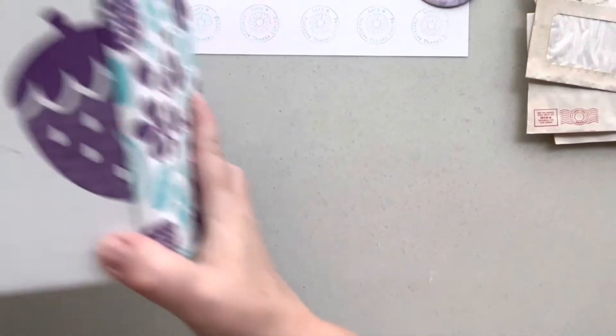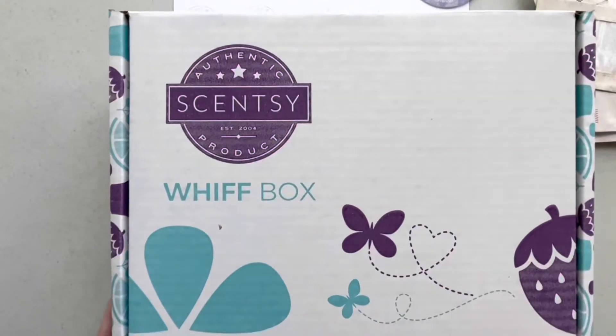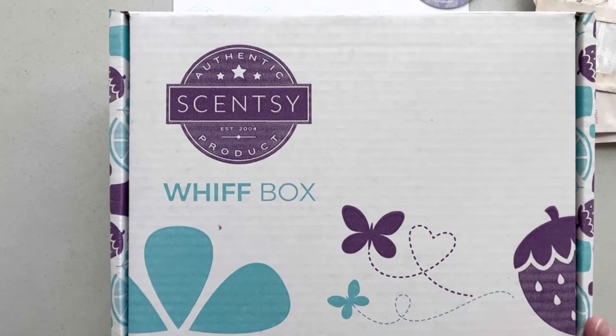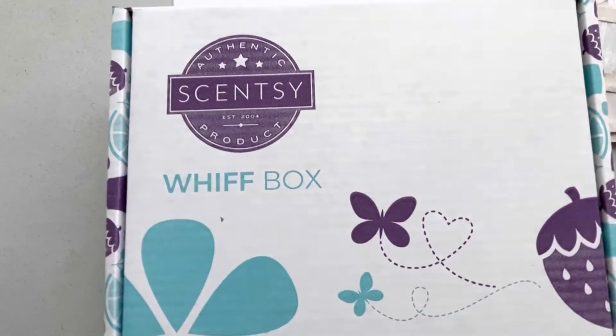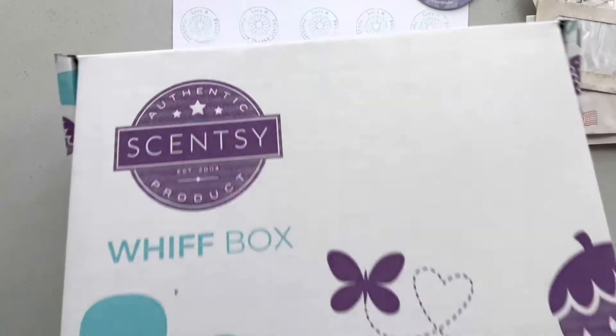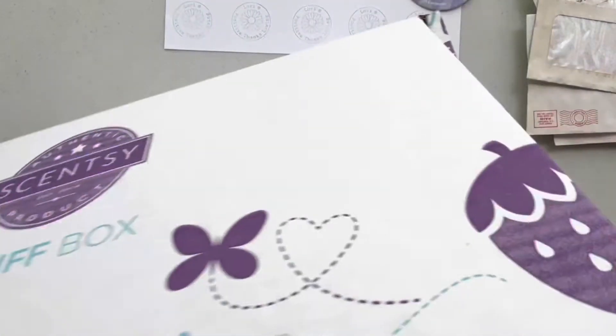Now this is what they call the Whiff Box — the Whiff Box from Scentsy. They're supposed to have random things from all their products that you can try out. So here we go, we're going to open it up and see what's in here.